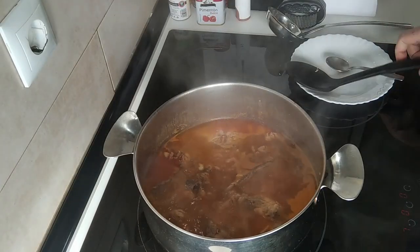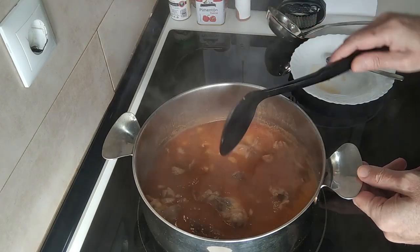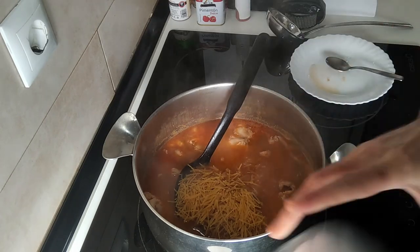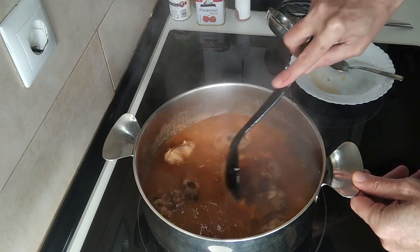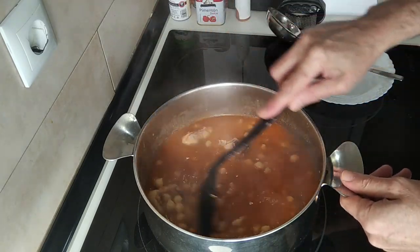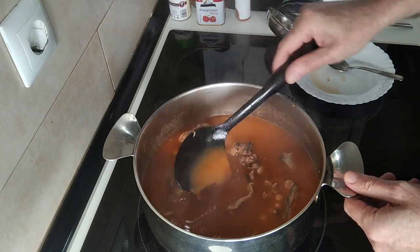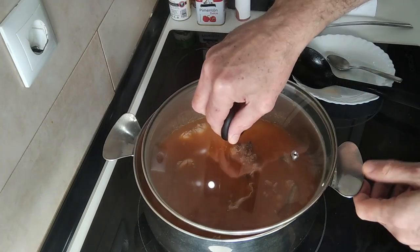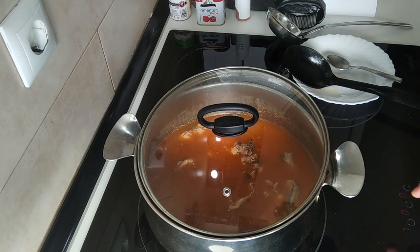Time's up! This is smelling really good. The next step will be to add the soup noodles — I'll mix them in there — and I'll also add in the chickpeas. That slowed down the boiling process a little bit, but it doesn't matter.